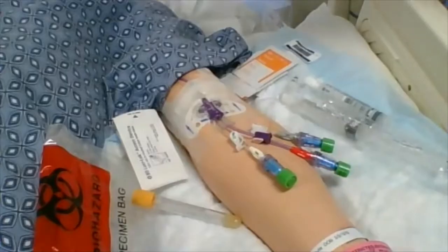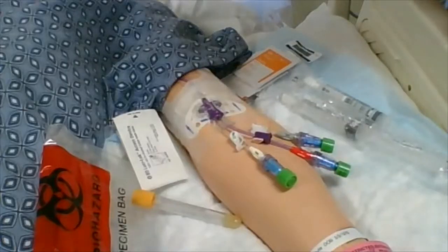Hi. Today we're going to go over drawing blood sampling from a PICC line. Let's begin.